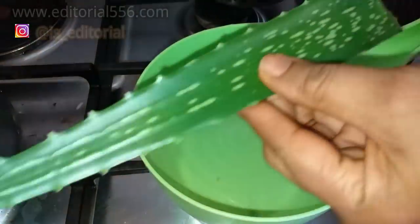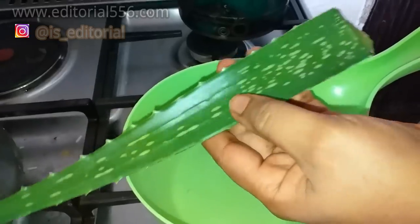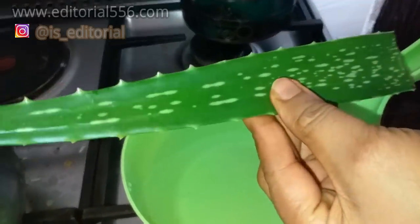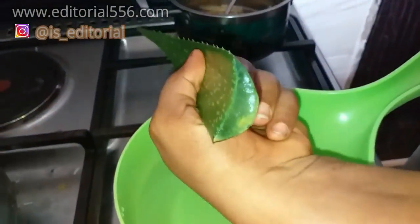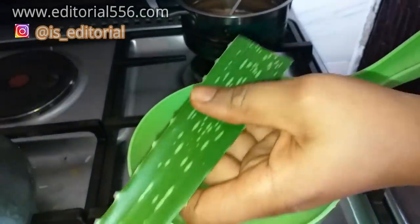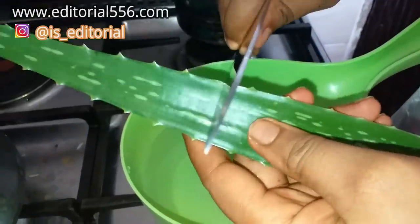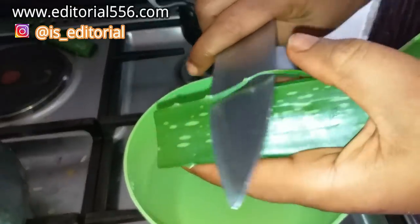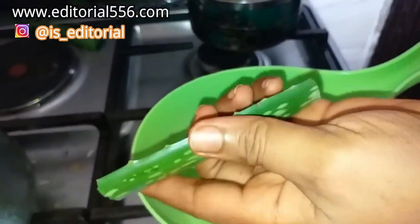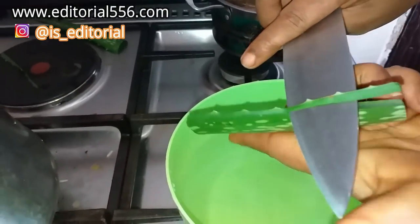We're also going to be needing aloe vera. I have a fresh aloe vera harvested from my farm. You're going to be needing the aloe vera gel — this is the gel. Now aloe vera is very perfect for the body but it is actually bitter, so you should know what you're taking. What you do is you prepare the aloe vera by cutting the two sides.